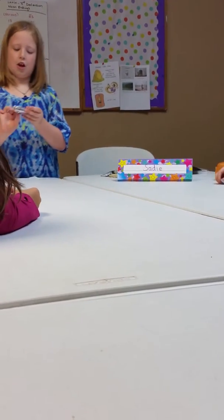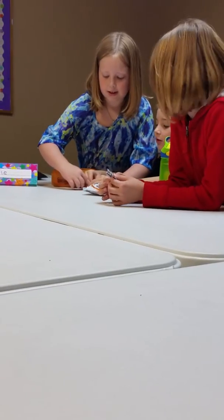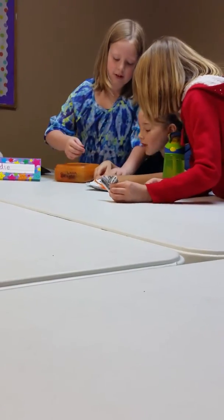What you're going to do is take these two flaps and fold them into triangles on the inside. And then you almost have your whole heart.